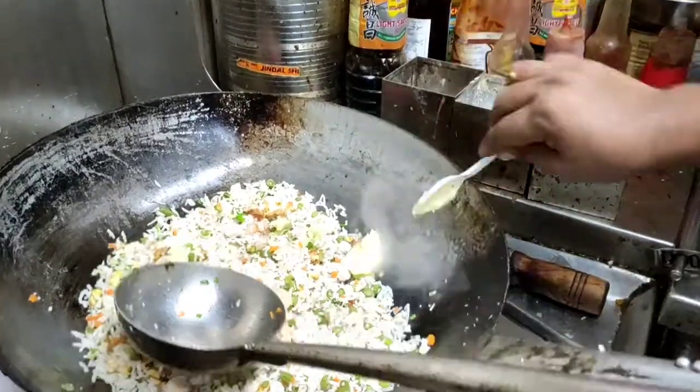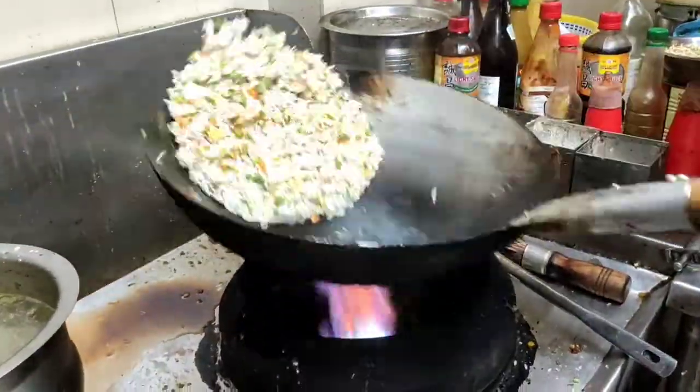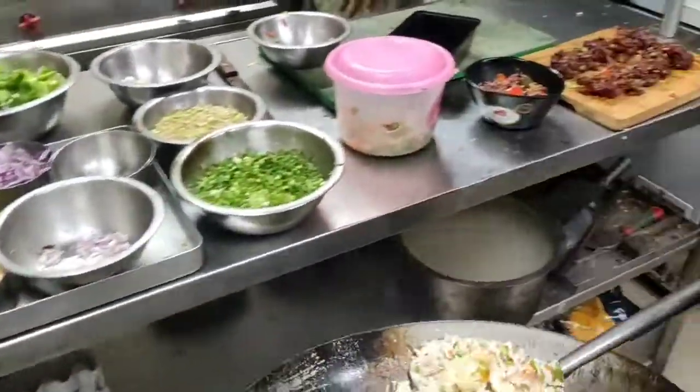Butter! Butter is going to explode. Mixed fried rice, ready.